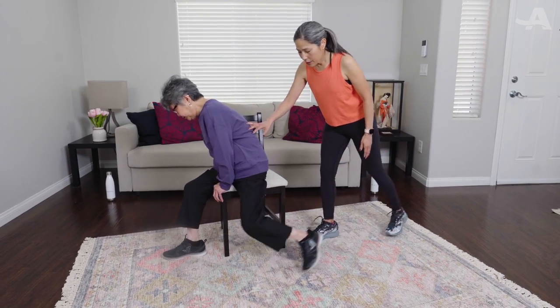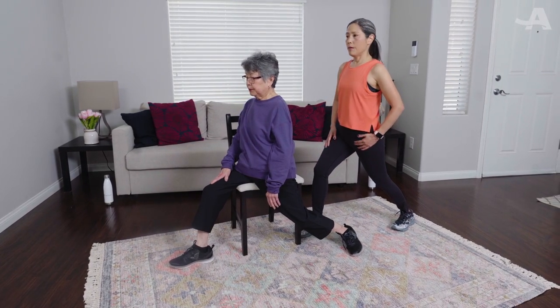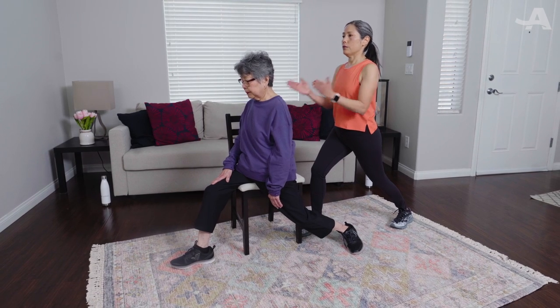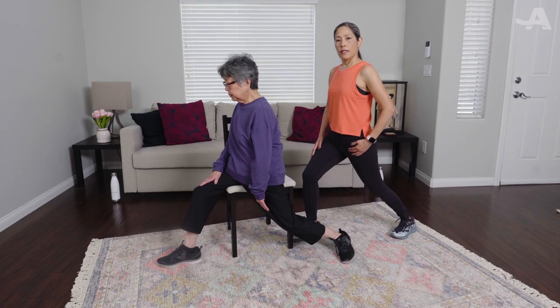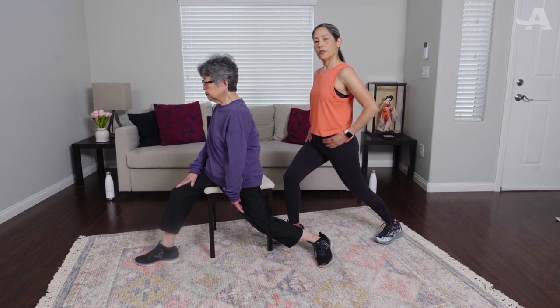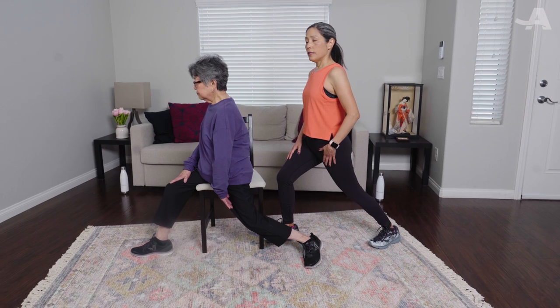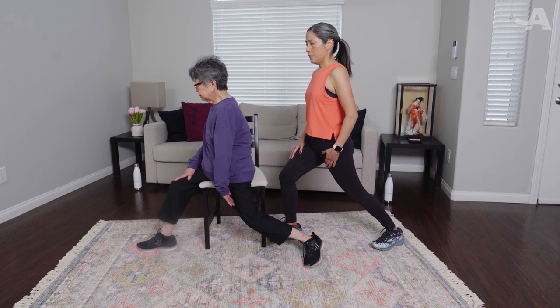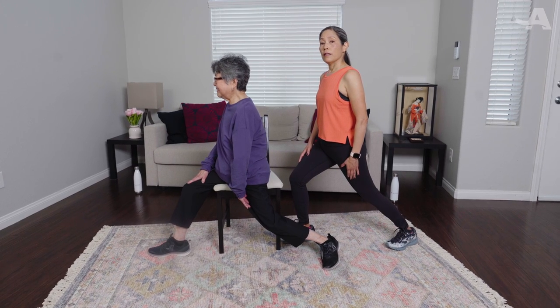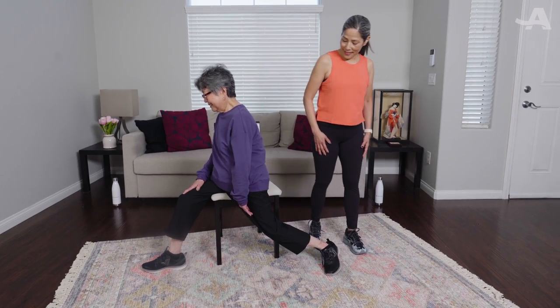We have to do the other side — one butt cheek down, one butt cheek off. Leg bent, other one straight back, open that hip up. Keep your shoulders centered forward, facing to your left. Breathe everyone, take deep breaths. You know, sitting at a desk all day, it's very important to stretch out the hips. Make sure you get up and stretch every hour at least. Breathe, and come on out. Very good.